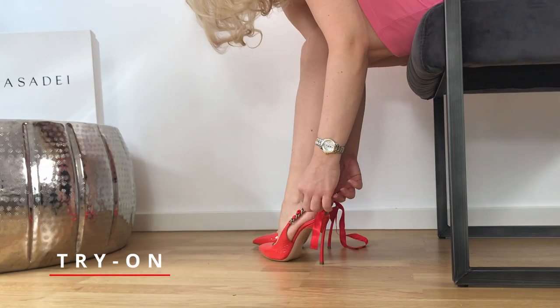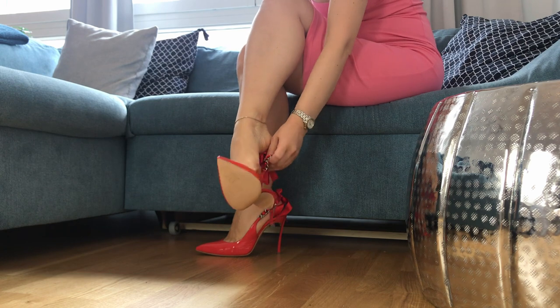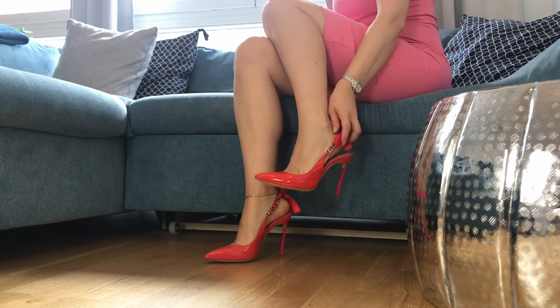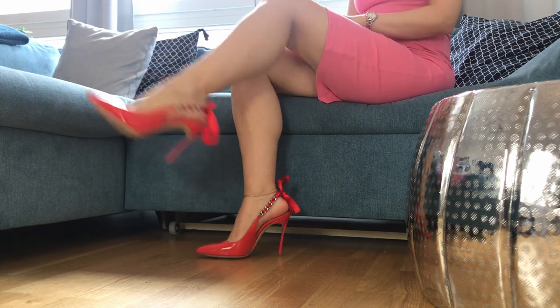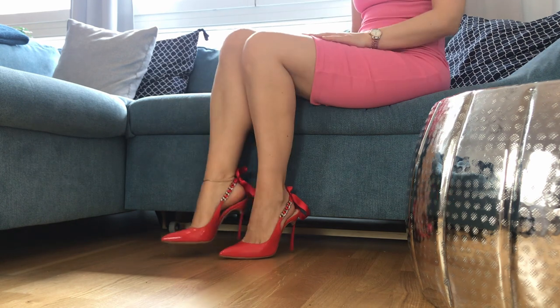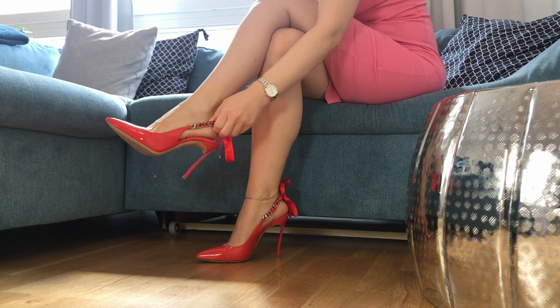Now let me try them on for you guys and let you know how they feel. They are a stunning perfection in red. They fit perfectly. These are size 35 European or size 5 US. For Casade I would go with a half size bigger, but because of their sling back design it works perfectly for me. They are just 100 millimeters high; the rest of my blade heels are 120 millimeters.